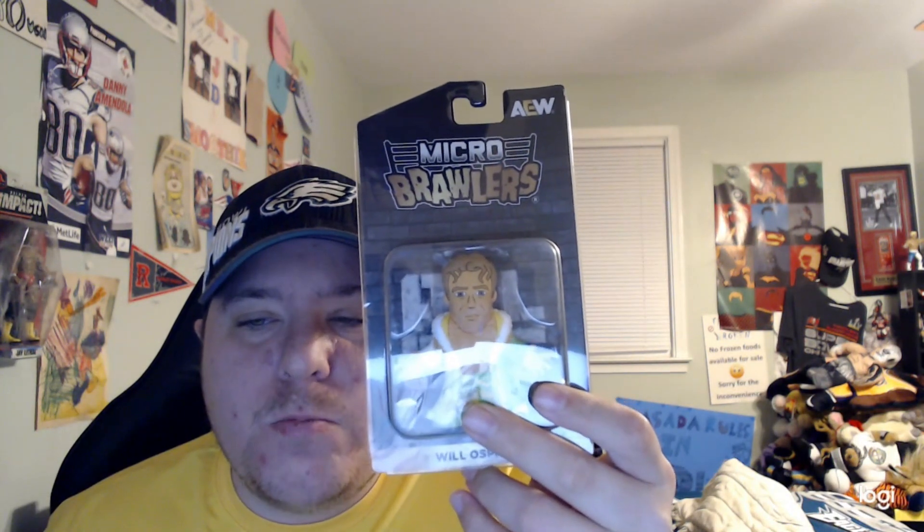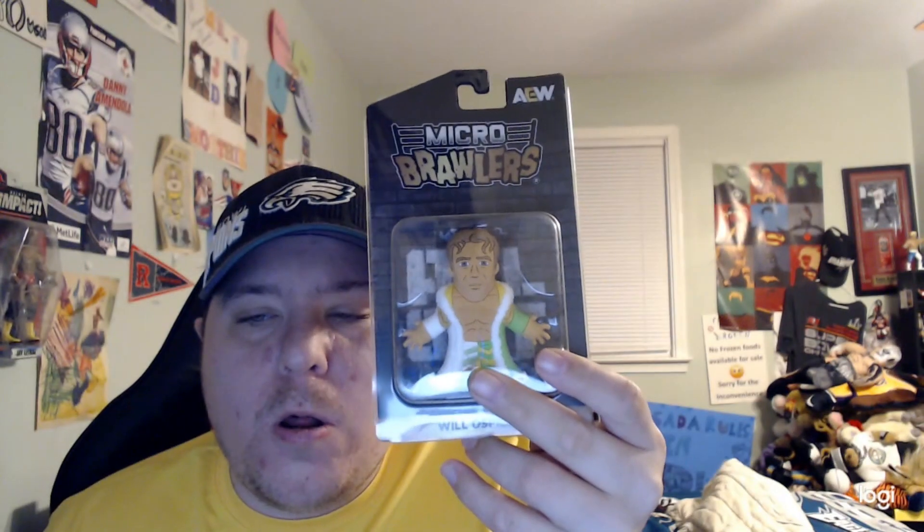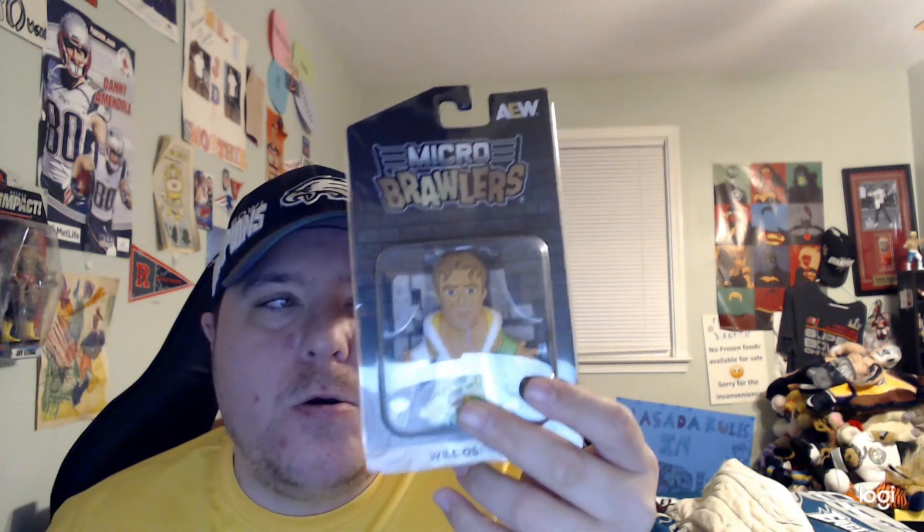What is up guys! Matt Palany era here, and happy Tuesday! That is right, and today we are going to be unboxing this Will Ospreay AEW Micro Brawler. That is right, so here we go.